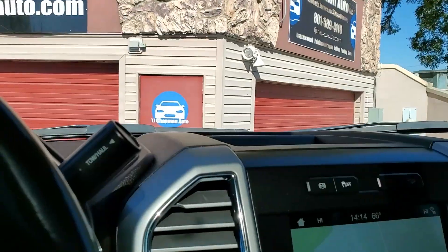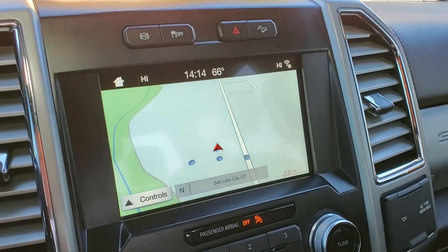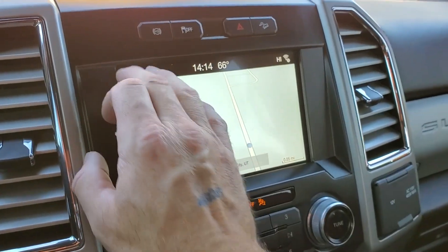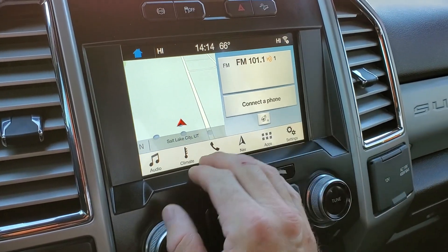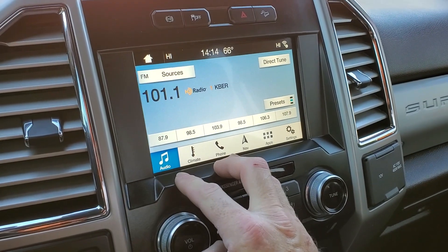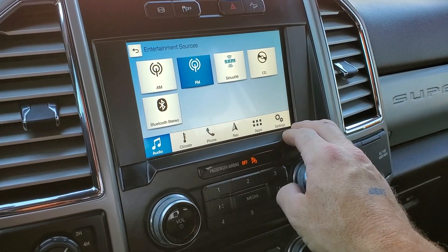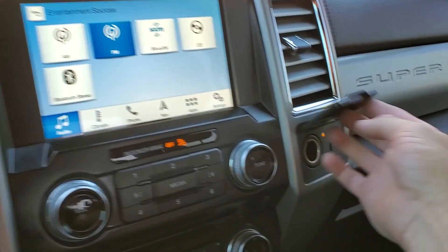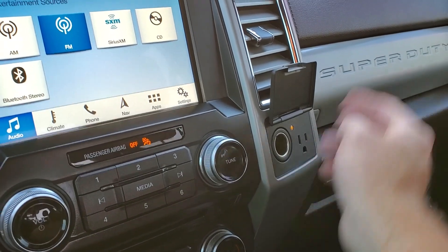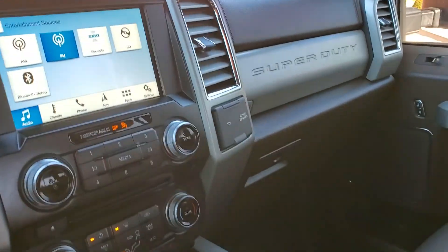As we come down here, I'll let that close up so you can see better. It does have navigation. Here are your climate controls with your heated steering wheel and your audio. Your sources are AM, FM, Sirius XM, CD, or Bluetooth. Then you have your other settings. You also have a 110-volt outlet right here along with the 12-volt. And then two glove compartments.